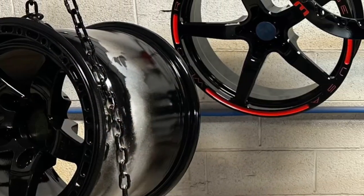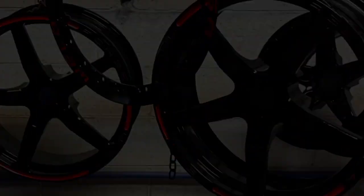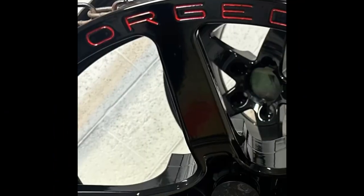The front wheels were definitely a lot more intricate. As it was a single surface doing the two-tone, we applied the red in the grooves and the lettering first, fully cured in the oven, then we applied the black powder and vacuumed out the grooves and all the Weld Racing lettering.